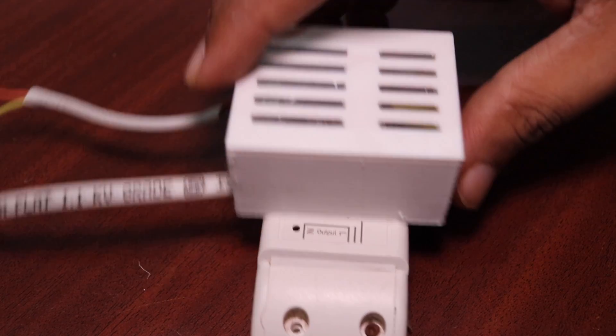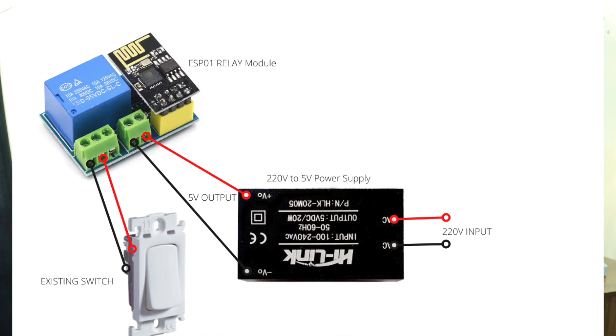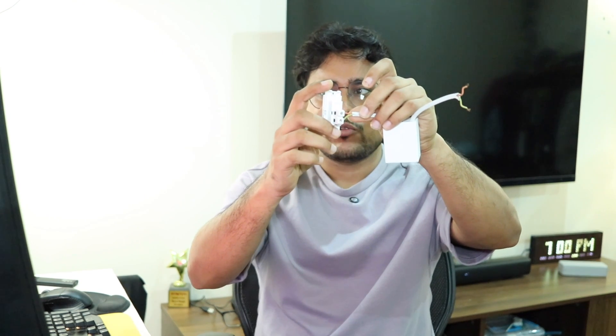This smart device is also smaller than aftermarket options and can be installed inside your existing retro switch boards to make traditional mechanical switches smart. You can follow the wiring diagram shown to connect your smart switch to any traditional switch. The wires go to the 220V or 110V power supply, and the output from the relay module connects to your switch. For example, in my case there are two wires controlling the terrace light — I just need to connect these and that's it. No rocket science — anyone can do this. You can control it through your physical switch and also through Alexa.